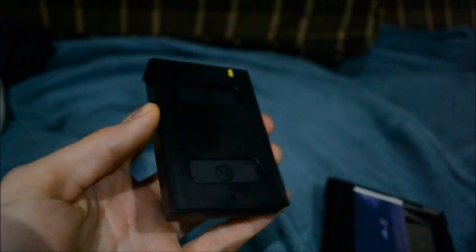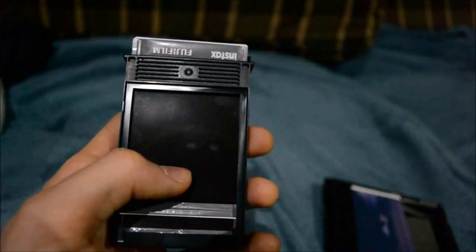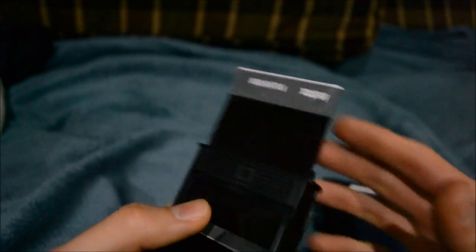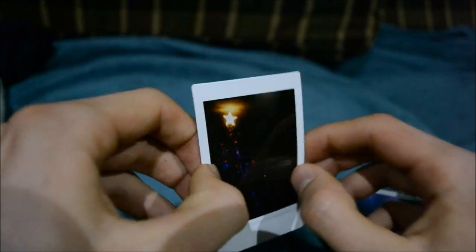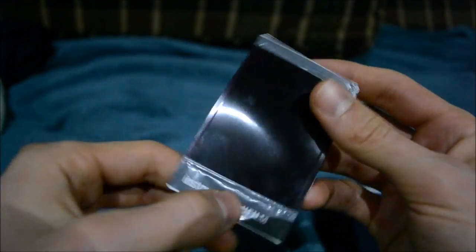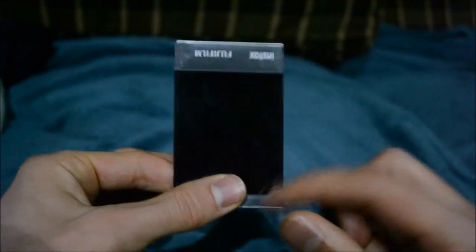Okay, so we have our Instax pack here. Always remember this yellow dot is going to be in the upper right corner when you put it back into your camera — you can feel it, which is good. So what you're going to do in the dark — this is all in the dark, remember that — just push this thing out, and remember to have this black side facing up when you put it in. You can feel the edges to make sure you have it the right way. When you put it back in, have this pack facing up so when it goes through the rollers it spreads the chemicals through the picture.